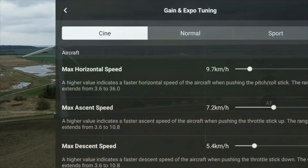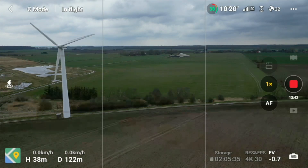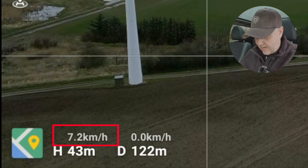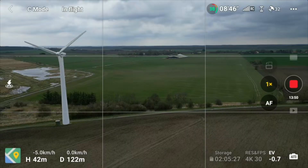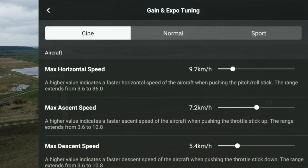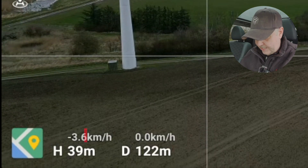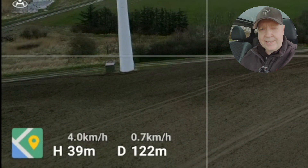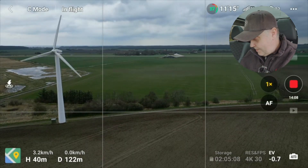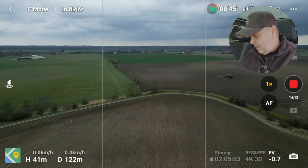The same goes for ascent and descent speed. Right now I can ascend around 7 kilometers per hour and descend around the same. If I bump it completely down, you can see it limits itself to 3.6 kilometers per hour for both descent and ascent. This way you can put a serious cap on the drone's speeds to ensure you get nice cinematic footage.